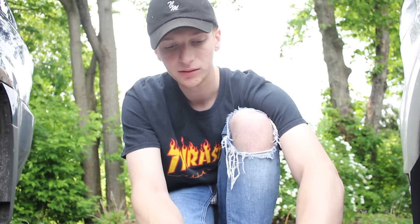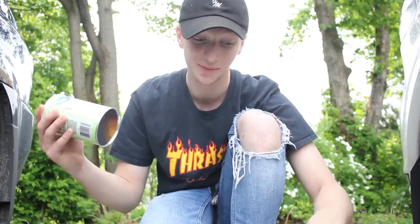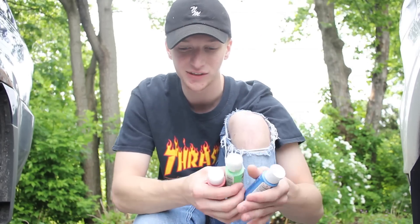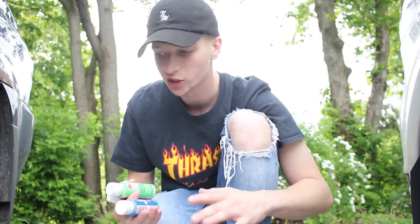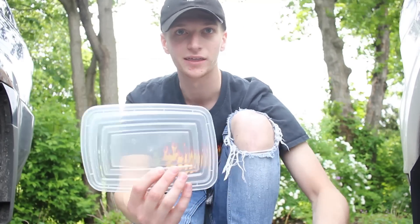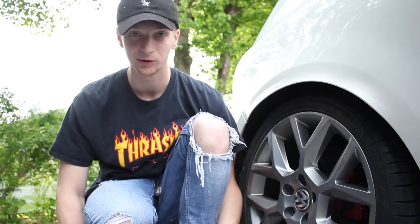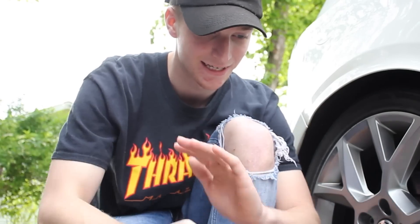We're going to mix it with the cornstarch for it to turn into some sort of a liquid powder. I also have some paint just in case the chalk doesn't make that much color. We have the grinding materials and water's in my car. I think we're all set. I'm going to try to do this right next to my car, next to the wheel — I don't really want all this powder to fly away with the wind.